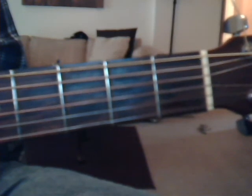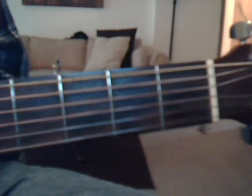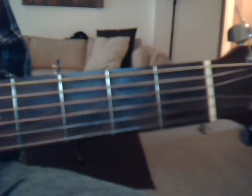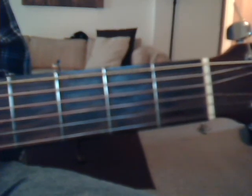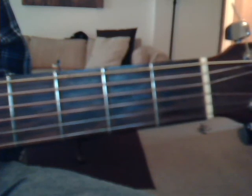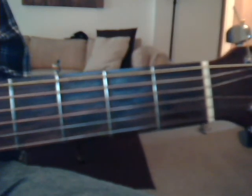Now here comes the hard part — reading tabs. I can't put the annotations up until the video is over, so I'll try to explain. When you're looking at tabs, you've got one, two, three, four, five, six lines in front of you with numbers on them. The problem with tabs is that where we're looking at the guitar, you're looking at strings six, five, four, three, two, one starting from the top. But when you're looking at the tabs, you're looking at strings from the bottom — it's just the opposite.